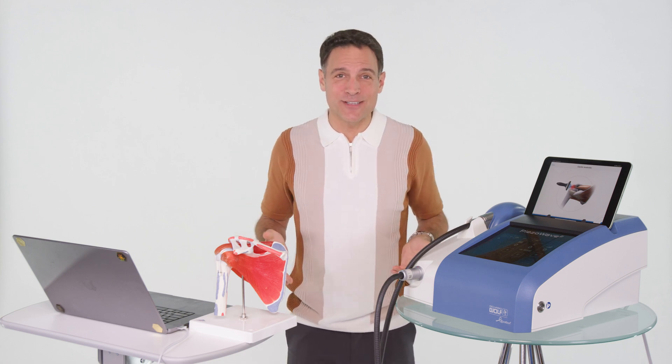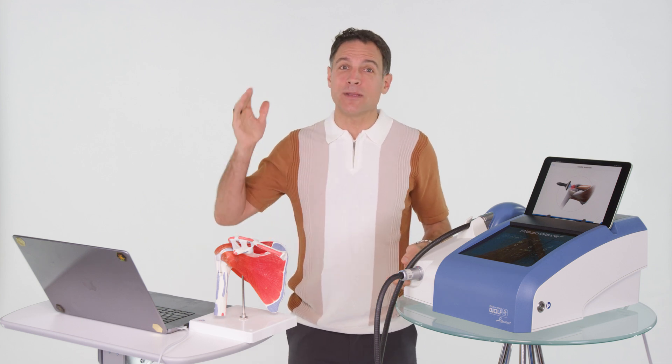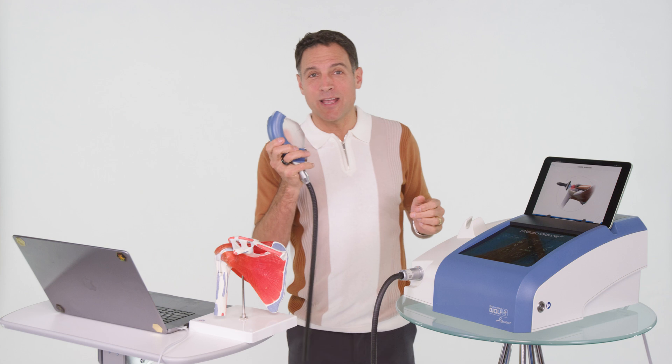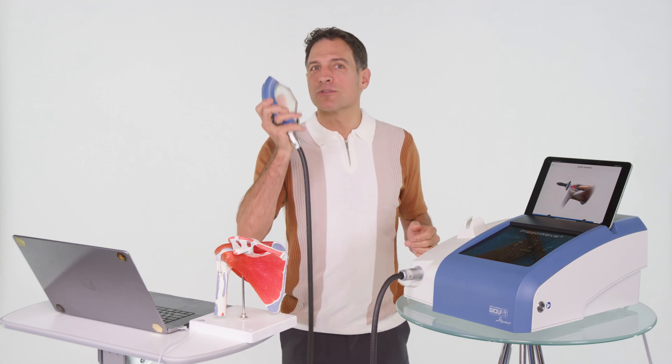I'm Dr. Adam Fields. I'm a chiropractor. I work with manual therapy, shoulder stabilization exercises, and the piezo wave to prevent you from needing a surgery.